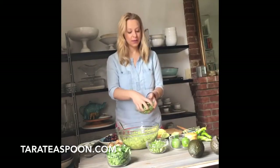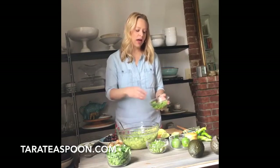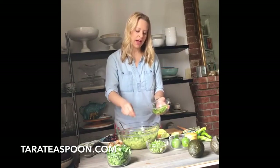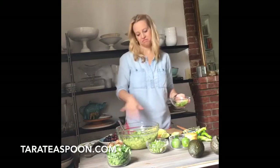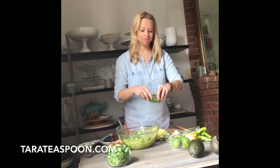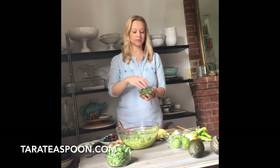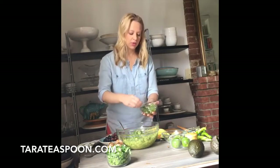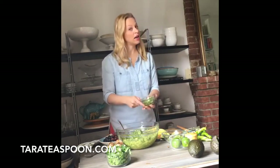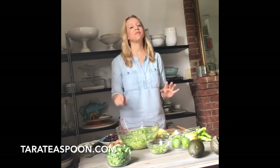I'm adding my chilies — these are my Anaheim chilies. I'm going to do about three-quarters of a cup because I had four large avocados. And I'm going to put my green onions in — scallions. I chopped up both the white and the green parts. I think about a happy half cup in there. I also love making guacamole that's all green — I think it's so much fun.